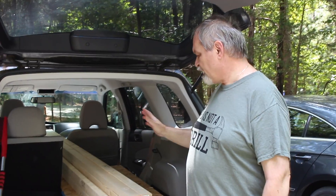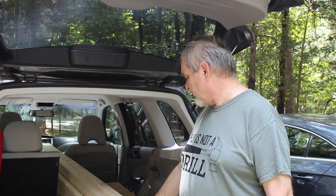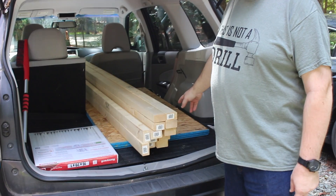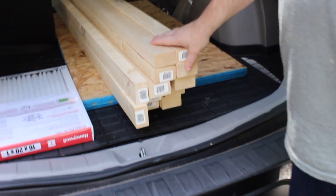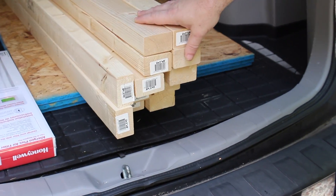We're back from the hardware store. We purchased twelve 2x3s and three pieces of OSB. These are going to be transformed into our new organization system. Let's start.